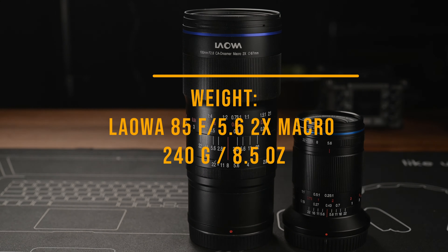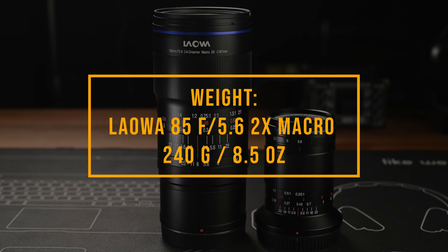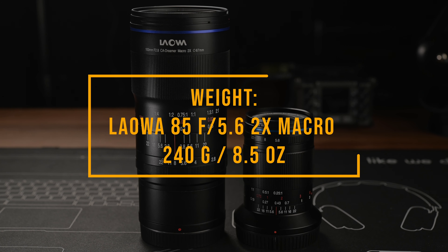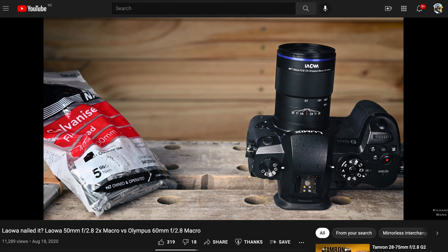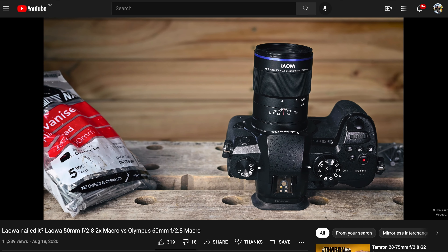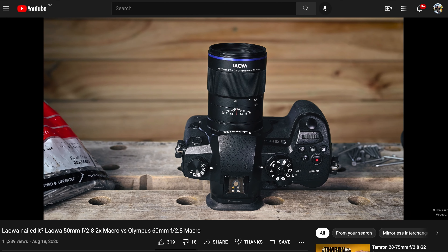The first thing I really want to talk about is the size and weight of this lens. It is a really small macro lens for full frame cameras — much, much smaller than the Laowa 100mm 2x macro lens. You can see the huge difference in terms of size between these two lenses. Despite its full metal construction, the weight of this lens is only around 240 grams, so it's pretty lightweight.